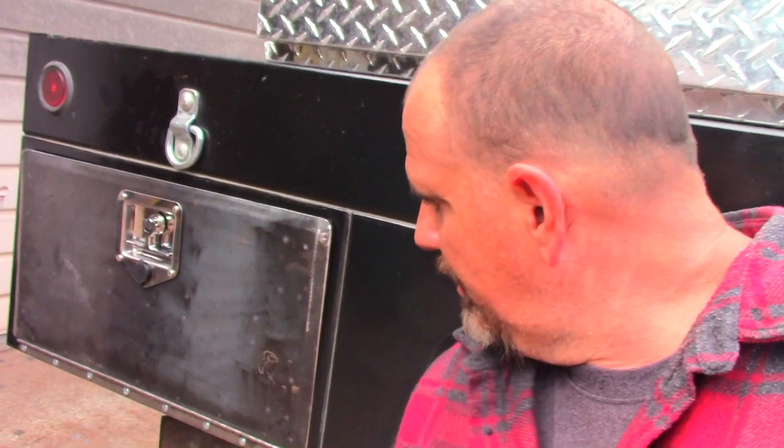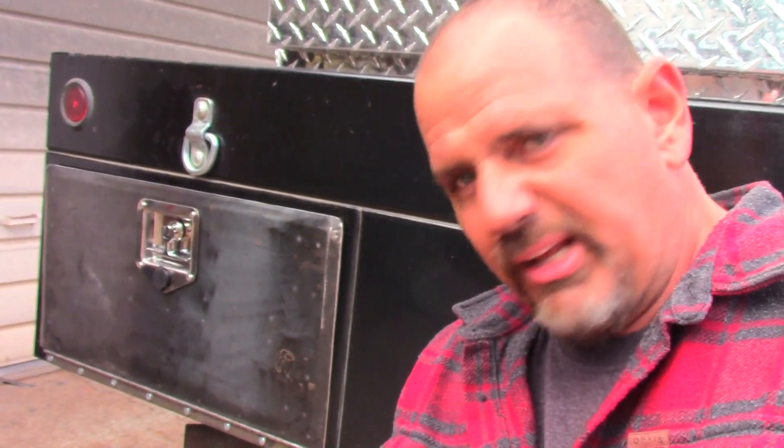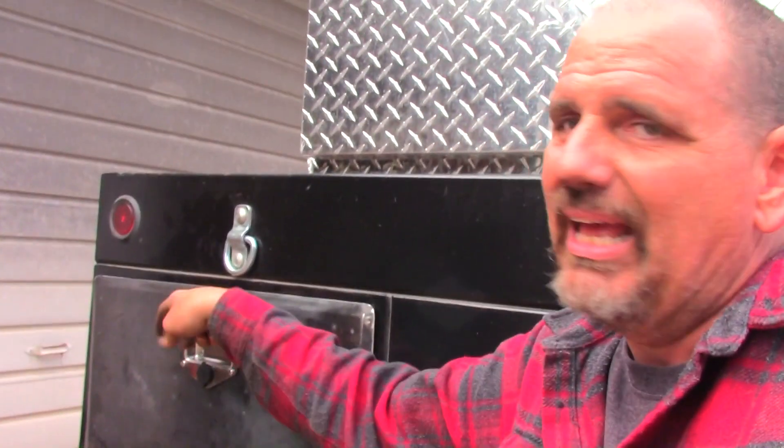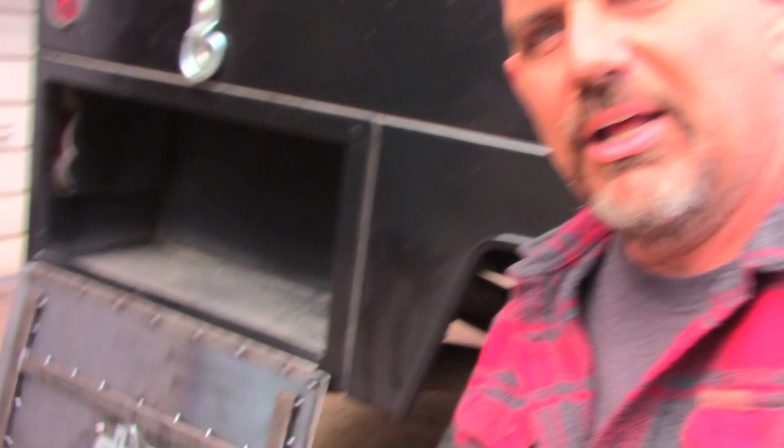Well, they're on. I just used some self-tapping truss-headed screws. I'll come back later and replace those with something like either pop rivets or maybe a real aluminum rivet. I don't know — who knows, I may just weld them on. But I will have to come back and put door seals, some sort of little stay, because it just swings wildly open. We can't have that.